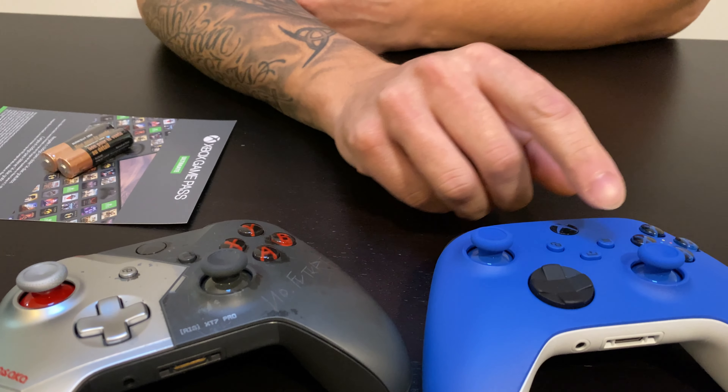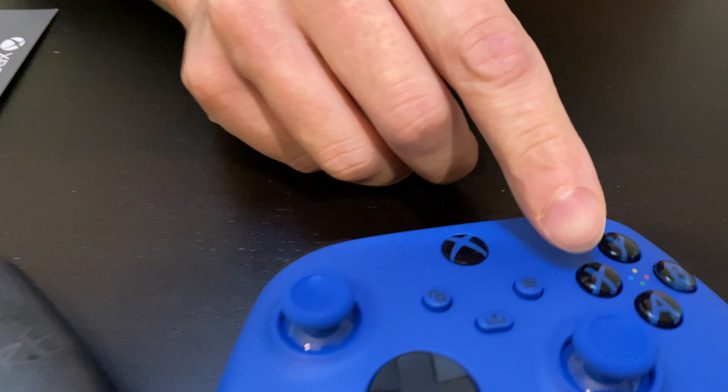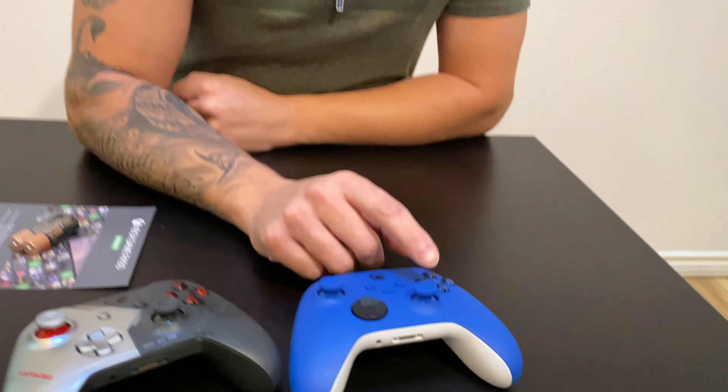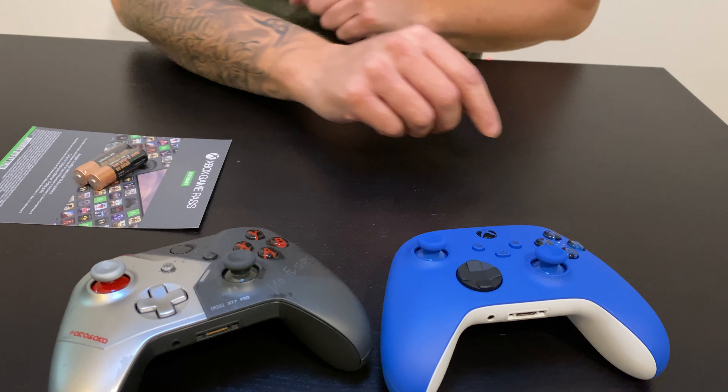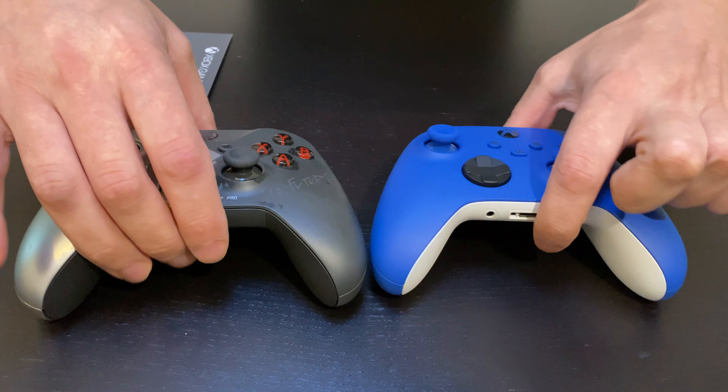Now the buttons have little colors on them but they don't have colorful buttons like before. I think only the white one still comes with the yellow, blue, green, and red letters. And this one is a little bit smaller.